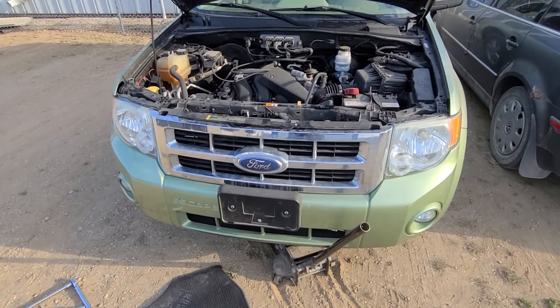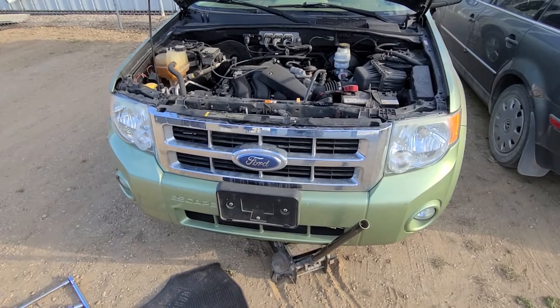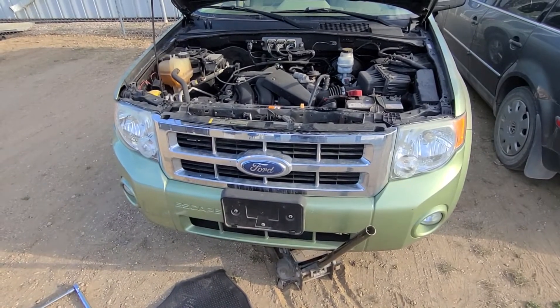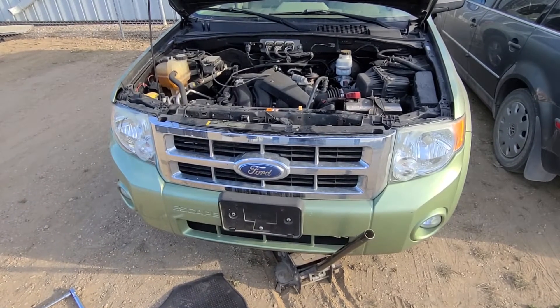Before starting to replace the top engine mount, make sure to support the engine from the bottom just to play it safe. The most common symptom of a bad engine mount is engine vibration — it mostly happens on idle, but you can also experience it at higher speeds, mostly highway speeds.